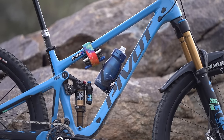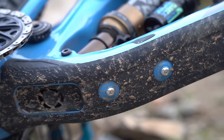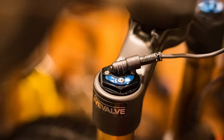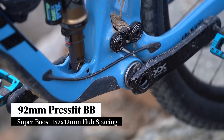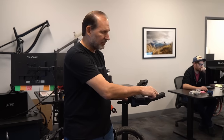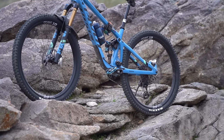While there is no internal frame storage, there's plenty of room for a full-size bottle along with accessory mounts underneath the top tube and down tube for carrying tools and spares. One thing you won't find on the new Switchblade however is Fox Live Valve. Live Valve was a big feature on the old Switchblade, but it's no longer an option on any of the builds for the new bike, adding credibility to rumours that the next generation Live Valve system will be a very different beast. The Switchblade sticks with its 92mm wide press-fit bottom bracket and Super Boost hub spacing, which Pivot states allows a sturdier chassis and a stiffer rear wheel.